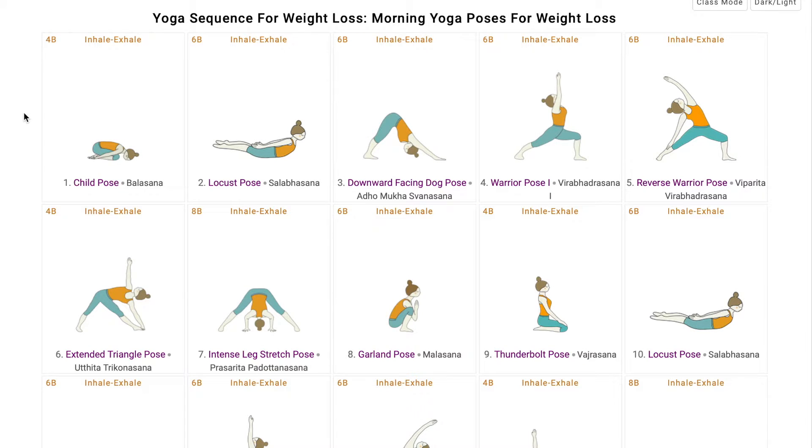By the end of the sequence explanation, you will know how students can tone their body, which poses help in doing so, and how those poses help.